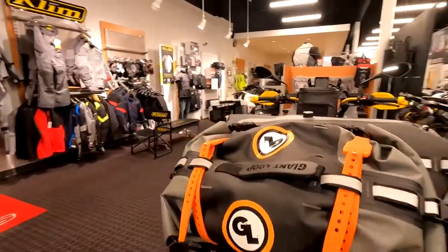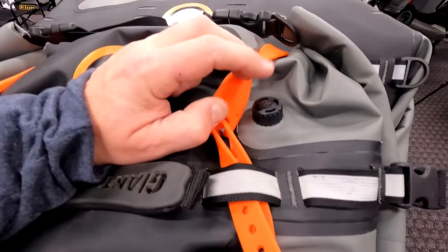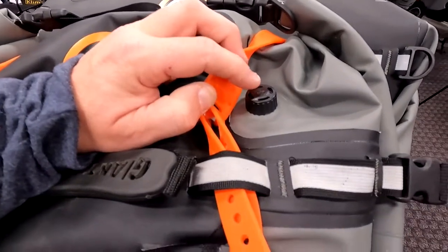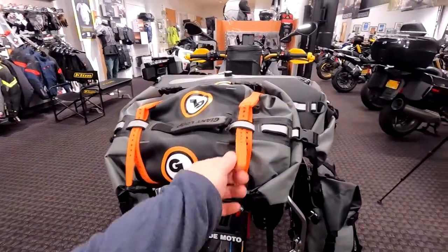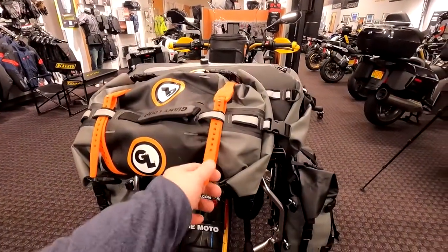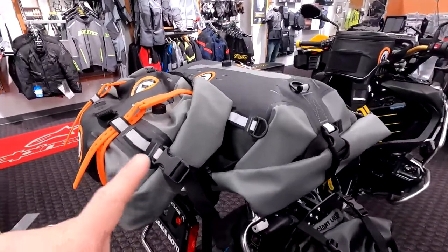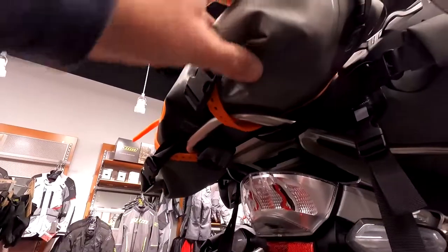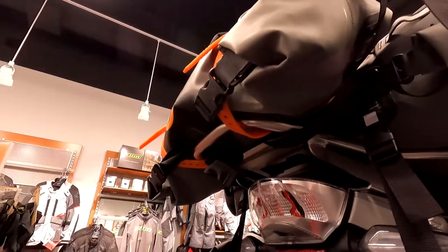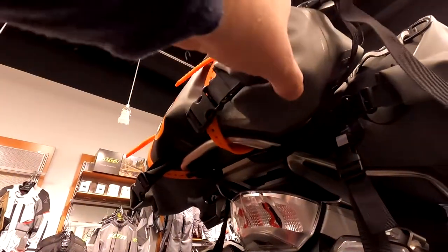Just for a little extra bonus storage on the back, it's our smaller Rogue dry bag. Worth pointing out that both the Rogue and the Tillamook have air purge valves so you can get them as compact and tight as you want by squeezing all the air out. The Rogue doesn't have anchor points but it mounts really easily with our Giant Loop Pronghorn straps — these are the 32-inch ones, inexpensive and really durable strong straps. To add the extra dry bag I've attached it to the Tillamook bag and then ran it down underneath the rear rack, which keeps it from moving up and down, while the attachment to the Tillamook keeps it from moving side to side.